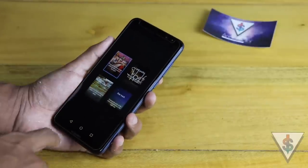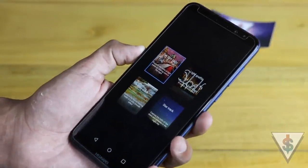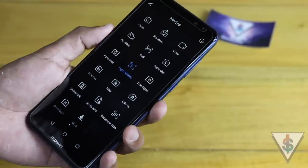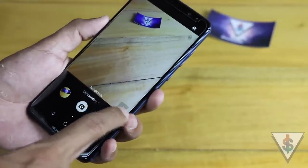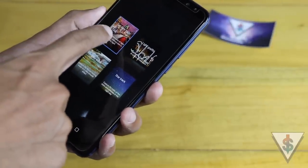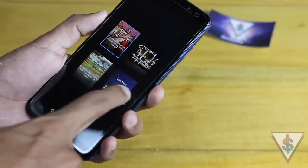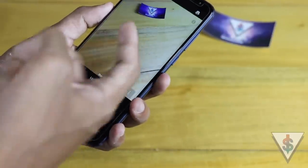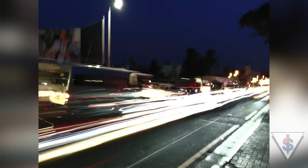Of course the panorama feature is also here on the Nova 2i — here's a sample panorama. Next we have the light painting mode, which is a very impressive mode to see at this price point. To use it, enable the mode and use the toggle to select from four options: tail light trails, light graffiti, silky water, and star trek. So if you're trying to capture photos of stars, you can use that mode — I'll have samples for you here.